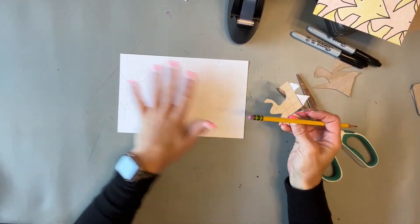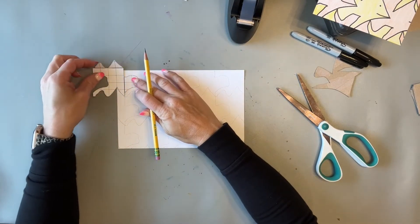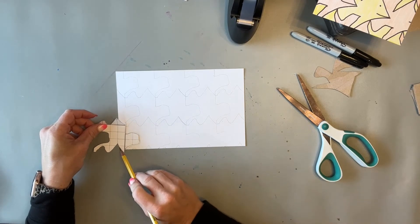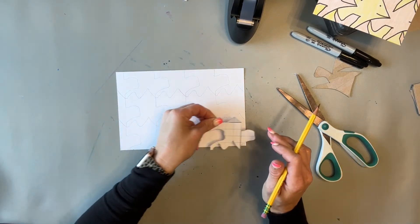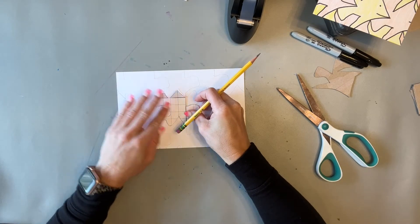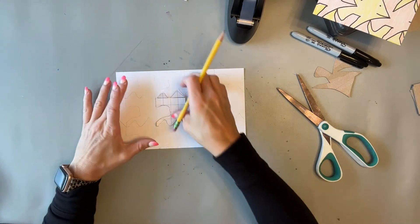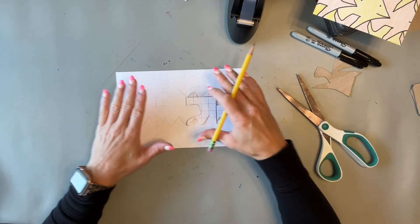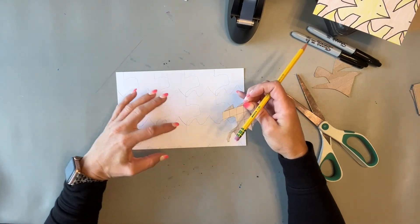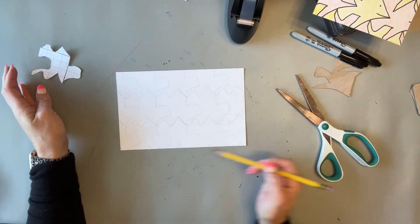Once the whole paper is traced, encourage students to check their edges — make sure they traced as much as possible, since small pieces are easy to miss. You'll also find that students who aren't super careful will have shapes that start to get a bit wonky or too wide as they go. That's okay — just tell them to do the best they can and keep fitting the shape in, but remind them to be precise and careful.